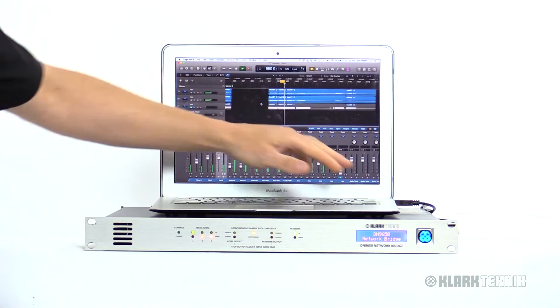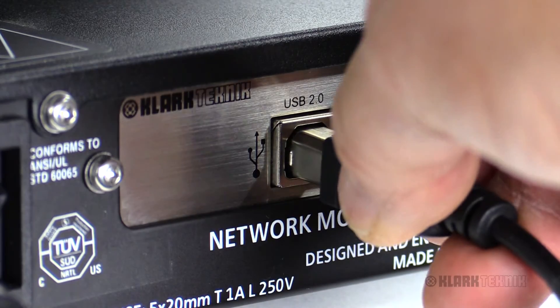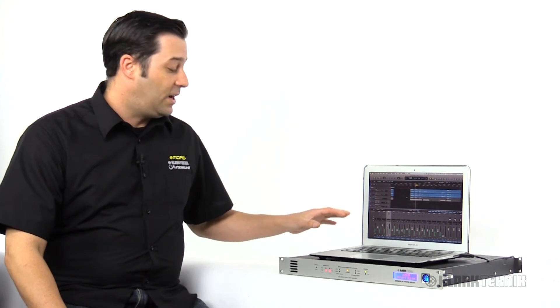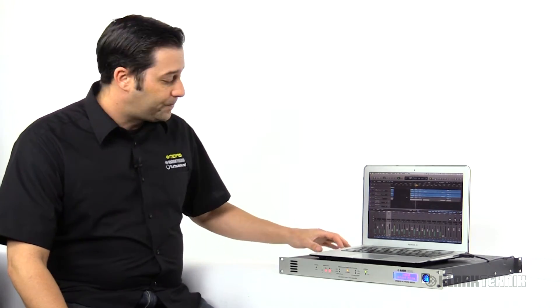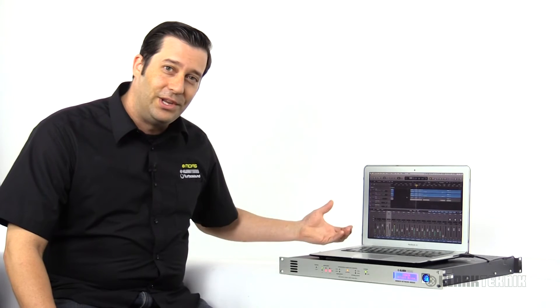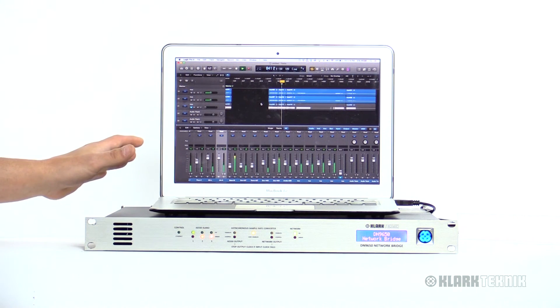I have one here on my Mac and I have it plugged into the port right on the back of the 9650. The way I have this hooked up is on my console I would go out of an AES50 port and plug it into one of the ports on the 9650, giving you the ability to do virtual sound checks and multitracking all via USB. Super convenient.